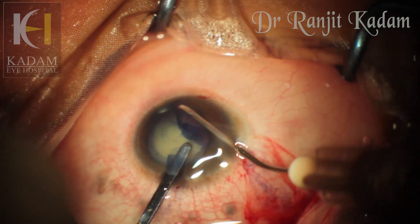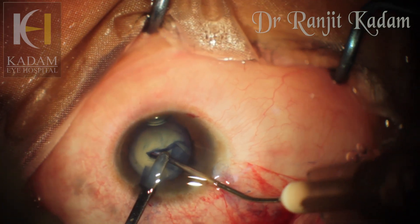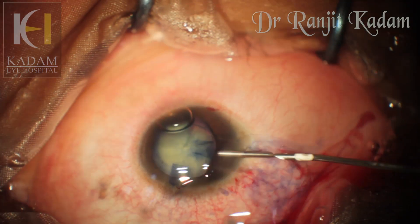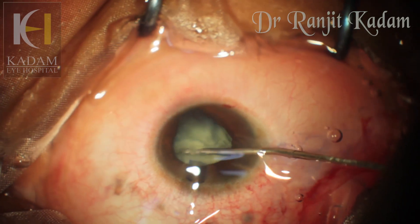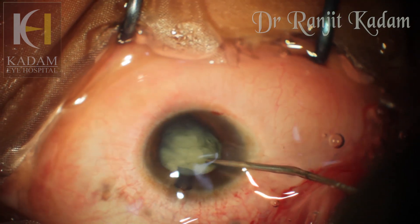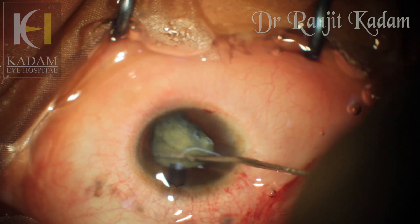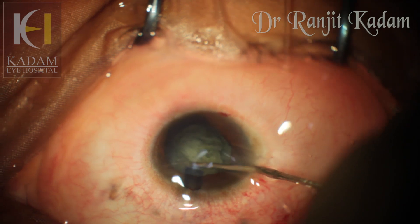Finally, despite all the challenges, I managed to achieve an adequate capsulorhexis and we could proceed with the hydrodissection. Hydrodissection is a very crucial part in this surgery because the nucleus has to be absolutely loose, mobile, and rotate easily for us to do a safe phaco surgery. I was successful in completely rotating the nucleus smoothly, and hence we proceeded with the phaco part of the surgery.